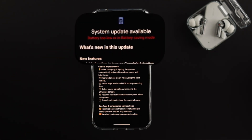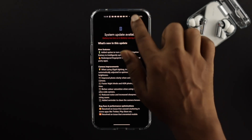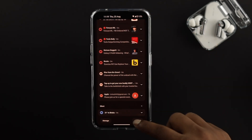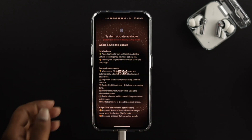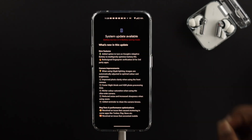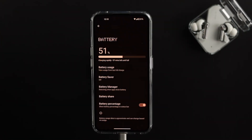While updating your software you can encounter problems like 'battery too low' or 'battery saving mode' — especially if your battery is low. Just go ahead and plug in your charger and wait until your battery goes up to 50%, otherwise you won't be able to install or update your software on the Nothing Phone 1.